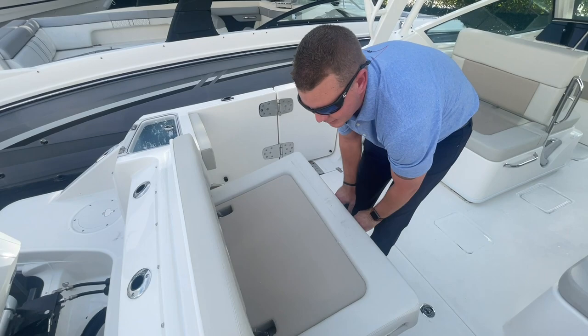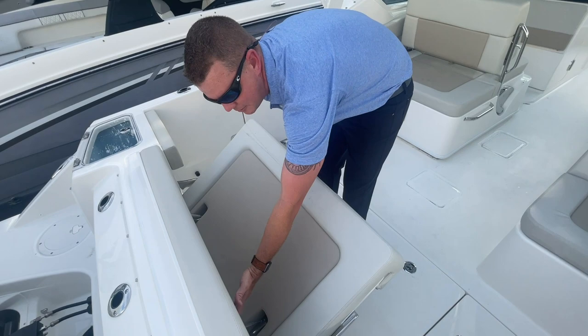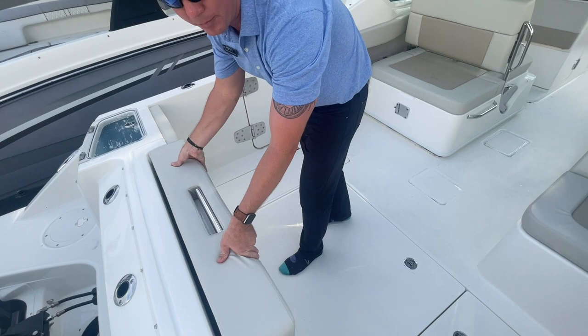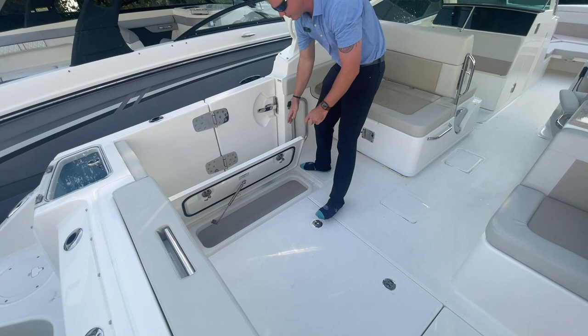With these dual consoles, there's a convertible aft seat — a nice double-wide lounge for two people to sit comfortably. It stows away easily, with two gas struts molded into the padding and heavy-duty hardware to keep that seat from rattling or vibrating when underway. There are also two in-floor fish boxes with a macerator.